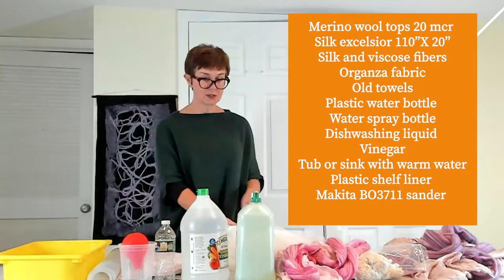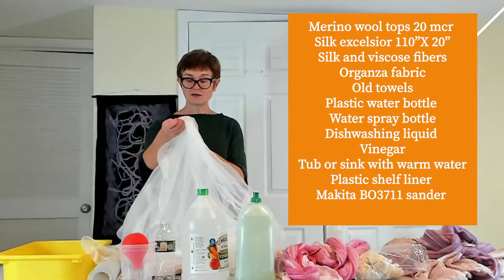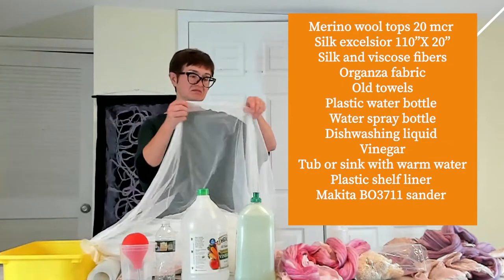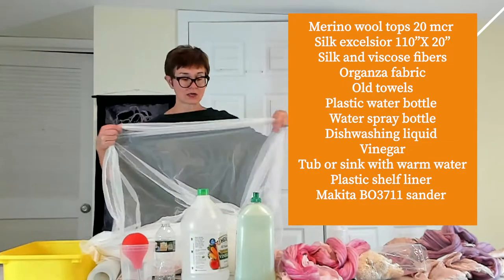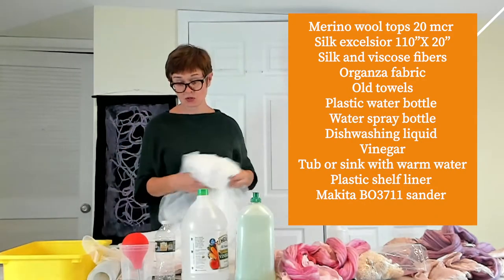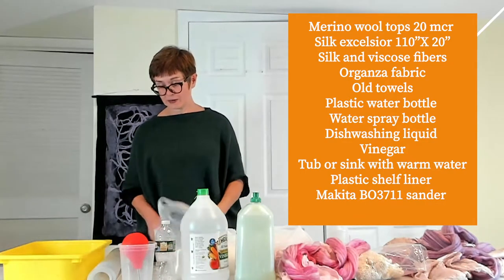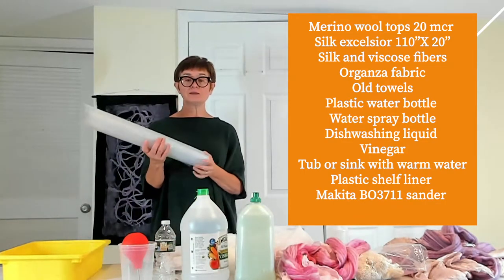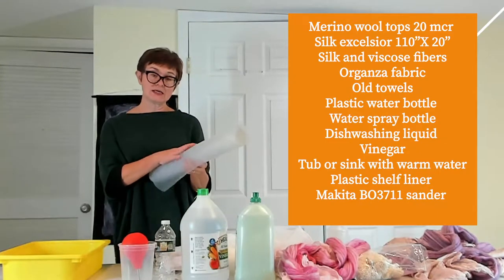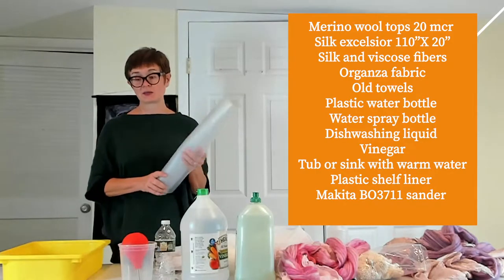We'll also be using some organza fabric — in this case it's a net — which you can buy in any store. I'm going to use the big long one to cover the whole entire scarf. I'll also be using an old towel. We need shelf lining which I bought at Ikea — it has a little texture on it, so it helps the fibers bind better.